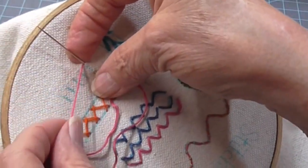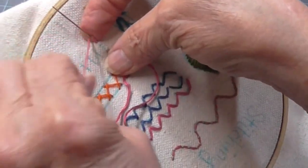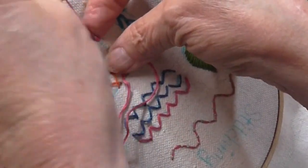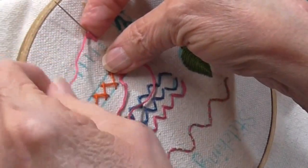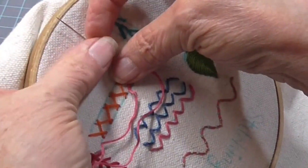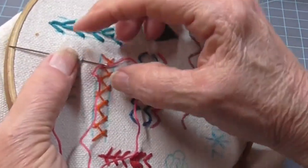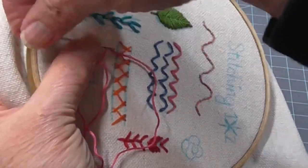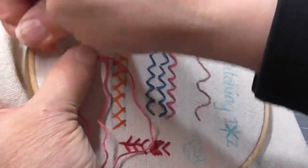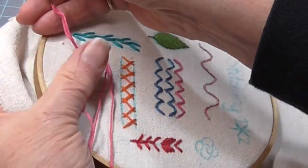I'm going to do five wraps on this needle. Make sure I'm still in there where you can see. One, two — not too tight — three, four, five, and then I'm going to hold on to this. My finger is underneath, and I'm holding on to that stitch, and I'm going to pull that needle through those wraps, like that.